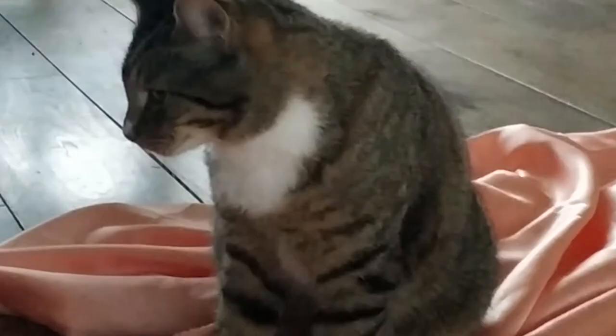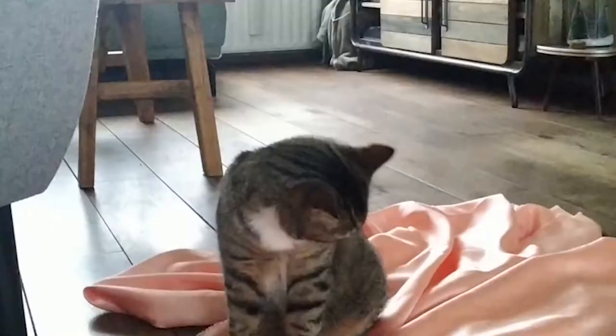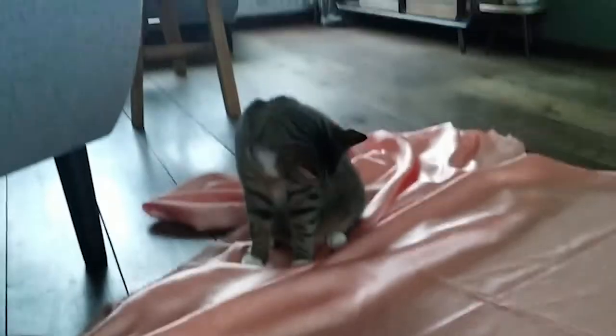He does this literally every time — every time I want to sew. I love him though, he's my little helper.